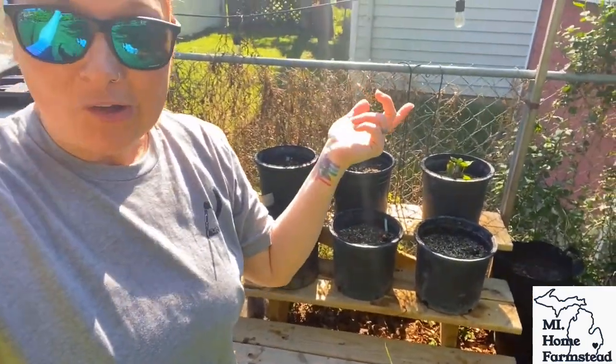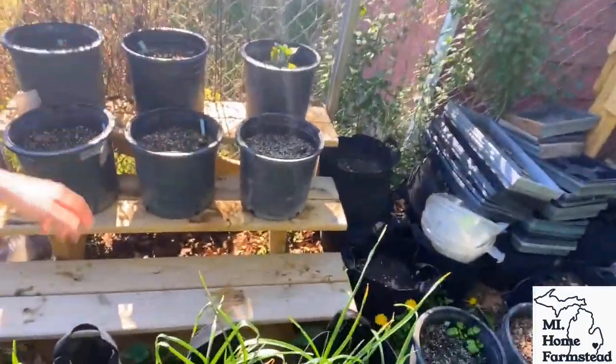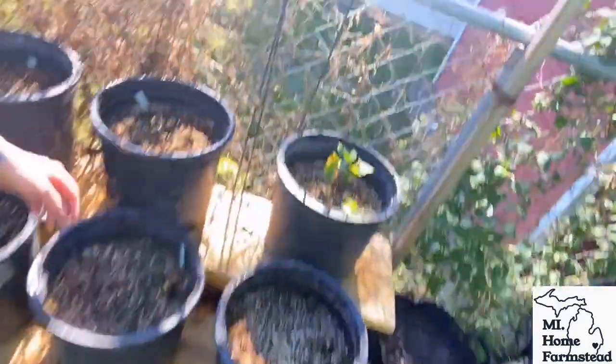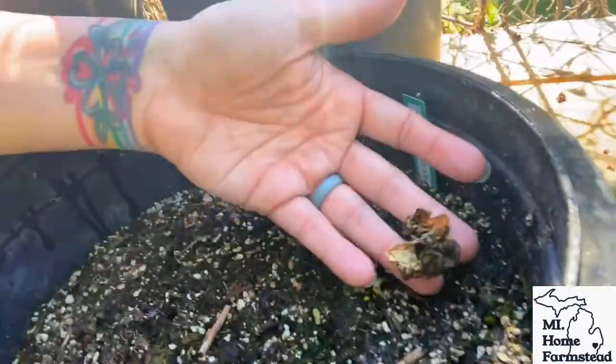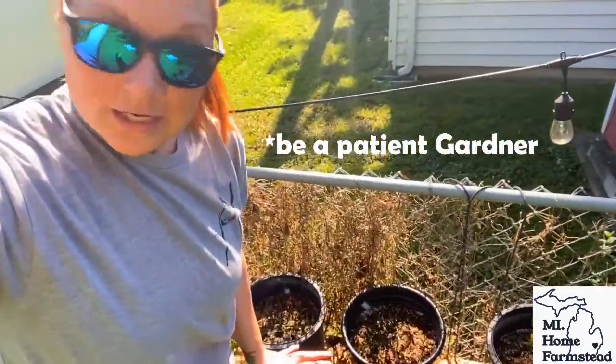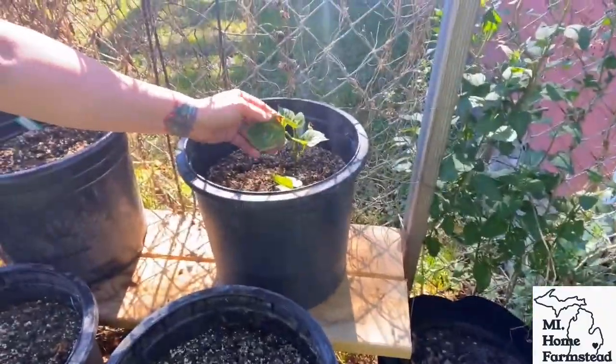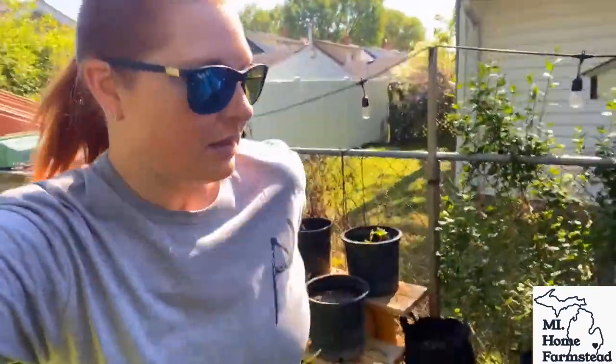They were getting to the top of the cloches, and then the very next day it snowed. So these babies died. Don't be like me — don't be an impatient gardener. Only one survived and it still has some damage. We show you the good, bad, and the ugly here.